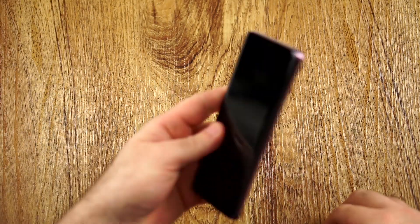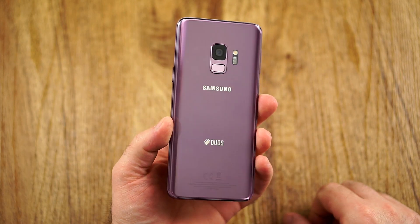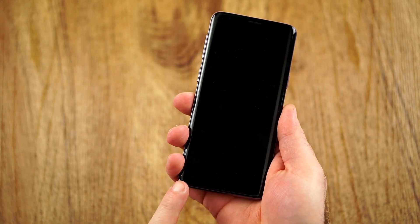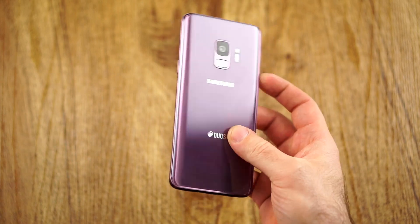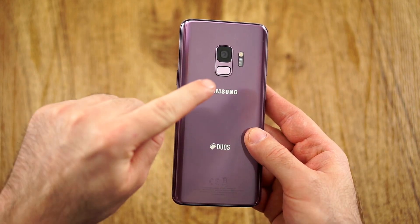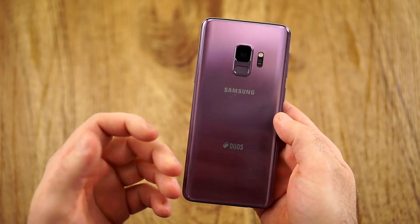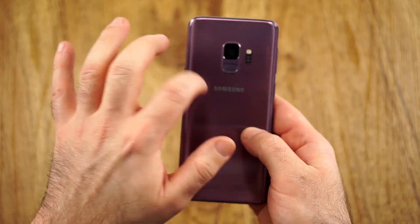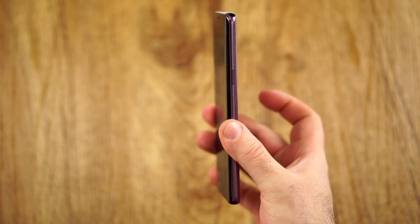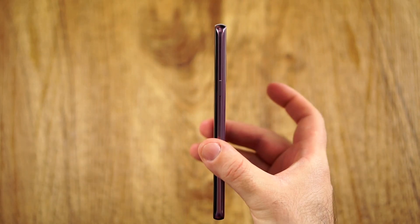I have the Lilac version here. Design-wise, not much has changed. Yes, the chin has become a little bit smaller, which is something most people would never really notice. But what I've noticed — and I'm not quite sure why — is that the back now, compared to last year, feels way more solid. I complained last year that it sounded very hollow, like a toy. But something feels more premium this time, more luxurious, better than the S8.